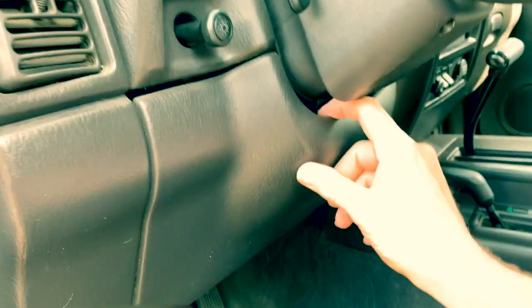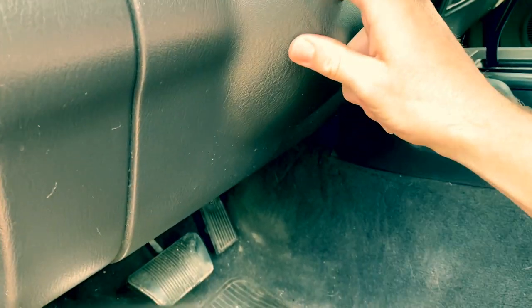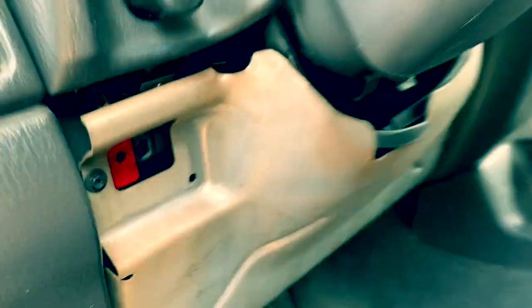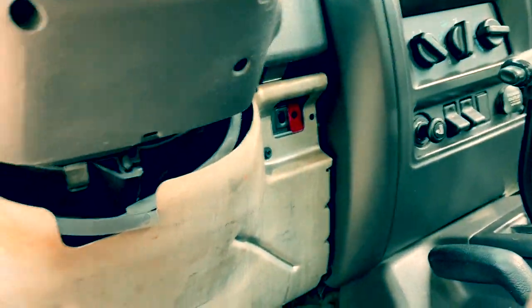Let's go ahead and pull this piece back and see if it'll come out, hopefully without breaking anything. There it goes — just lightly pull. You have a tab there which goes in there, and you have a tab there which goes over there. We'll clean these parts up.